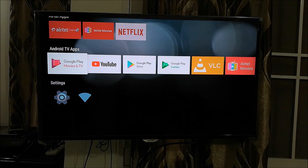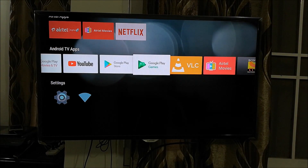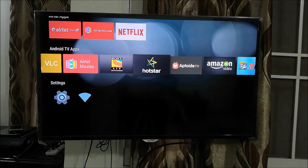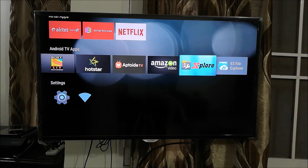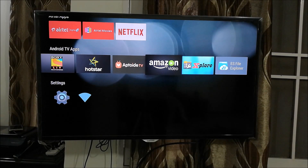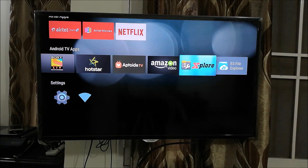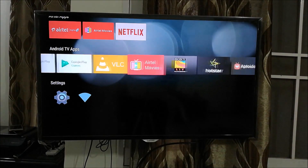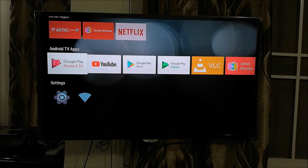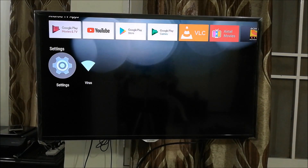Before we finish, go to the Aptoide TV app store again and download a file explorer called Explorer — this one works fantastically with no compatibility issues on Airtel Internet TV and may work fine on other smart TVs as well. I found this to be a much cleaner and better interface than ES File Explorer, so you can go ahead and remove ES File Explorer from your Airtel Internet TV.